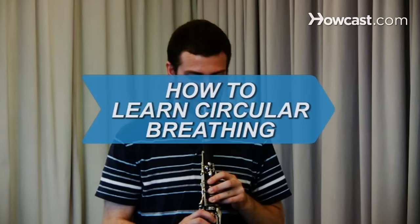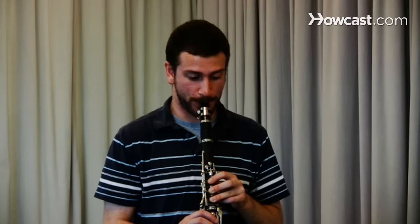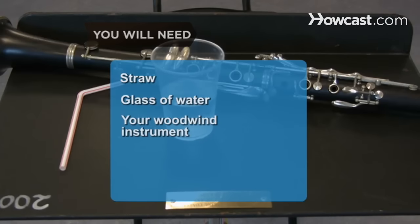How to Learn Circular Breathing. Practice circular breathing every day, and before long, you will be able to play music continuously without missing a beat. You will need a straw, a glass of water, and your woodwind instrument.